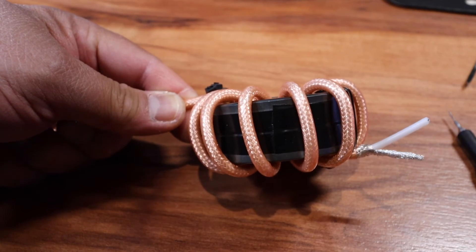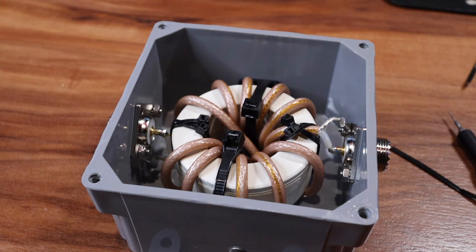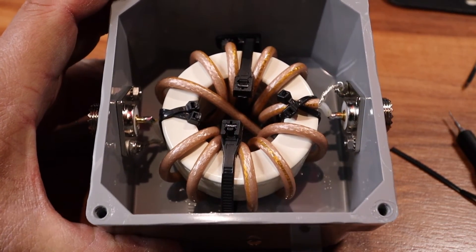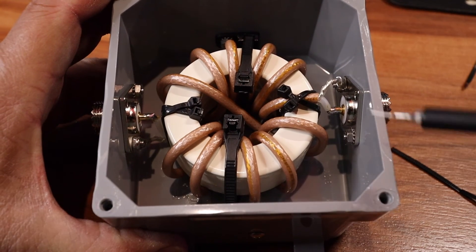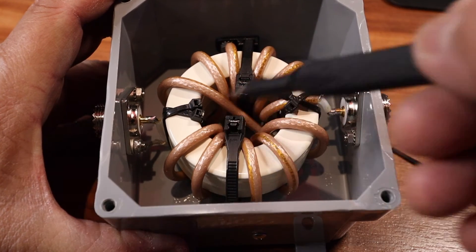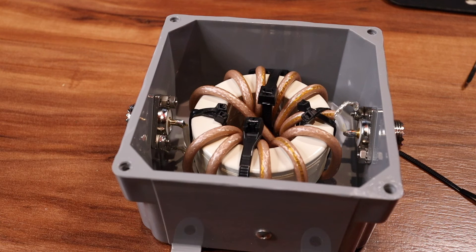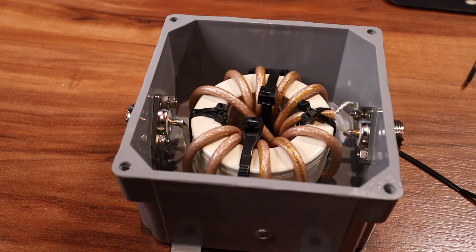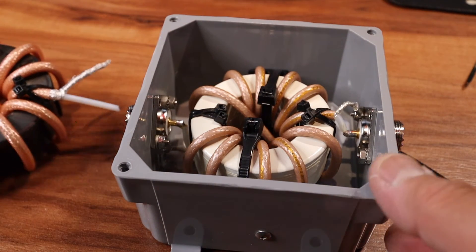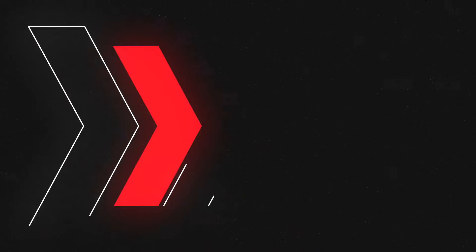I decided to do eleven turns because the commercial one I already have also has eleven turns. So I'm basically emulating this box: 1, 2, 3, 4, 5, 6 — pass-through — 7, 8, 9, 10, 11, and it goes to the other SO239. That's it — eleven turns, identical to what I already have. Let me zoom out so you can compare the two. We are done.